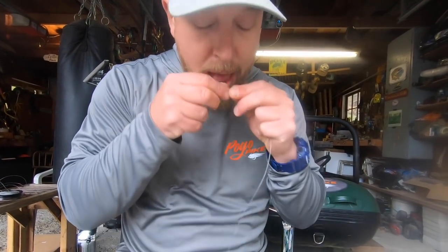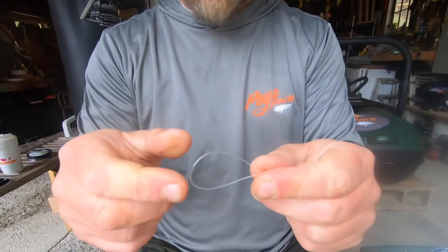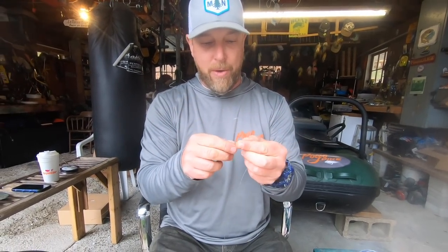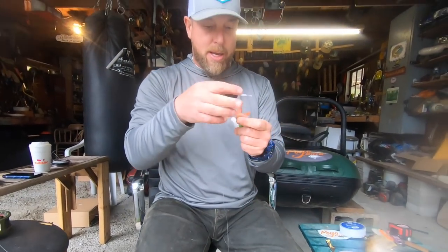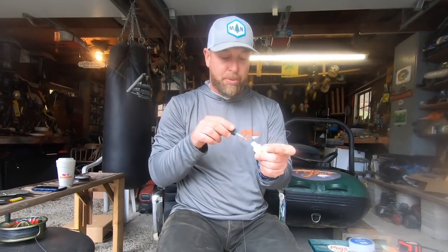Then come through, wet it, and the key to this in my opinion is getting that wet, cinching down that knot, and then pulling the line, the loop, and the tag end all at the same time. And that is super cinched. As you can see, this loop is about the size of a half dollar, and that will allow your fly to go right through there smoothly. These leaders will last you a couple years, no problem.